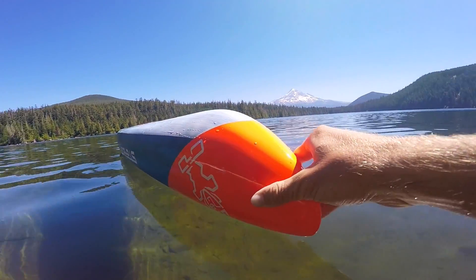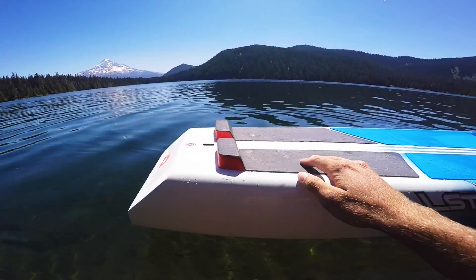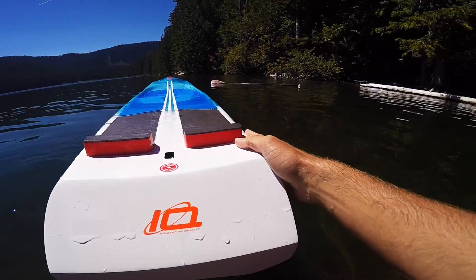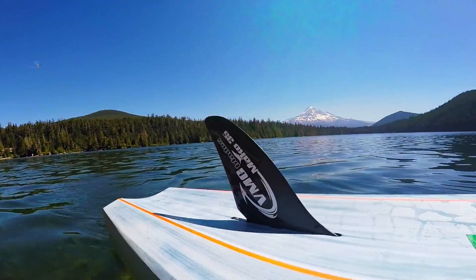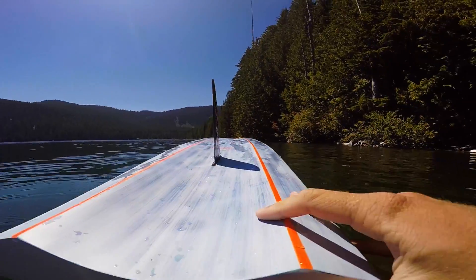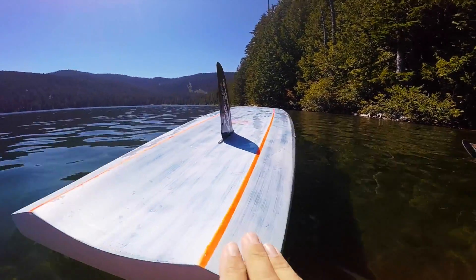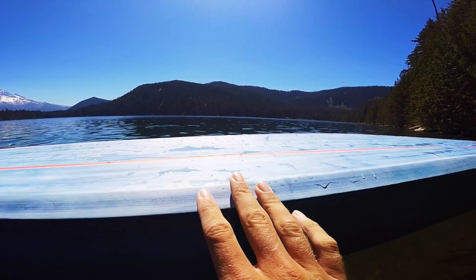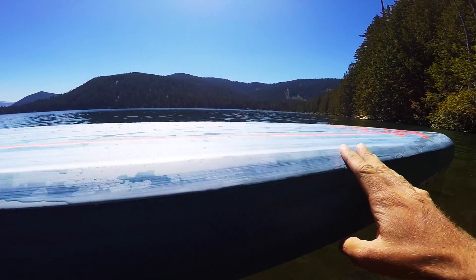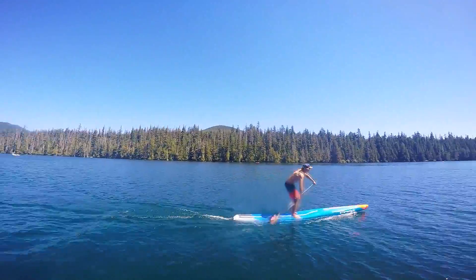I'll give you a quick look underneath. We have a couple of new chimes and a bit of a new shape — they've extended the concave in the nose all the way to the back of the board, which really helps with the waterline and keeps it moving fast. They've also added new chimes, which is also coming to the new 2017 Sprint. It just helps with the stability and feels so good in the water — I can't believe how well this board goes.